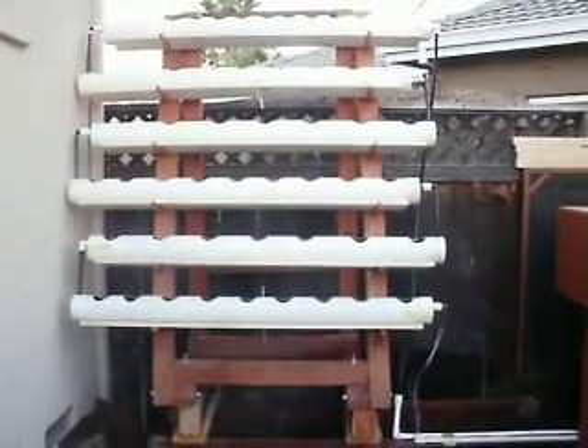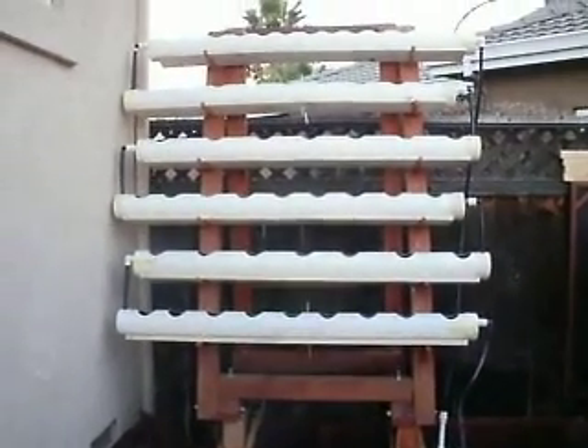I'm sure by this point you're asking yourself, nice garden, why is it leaking so much water? Well, actually I can explain.